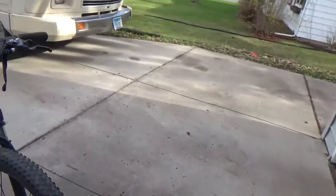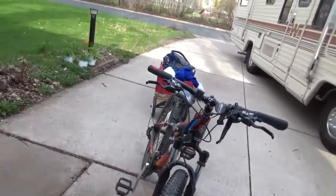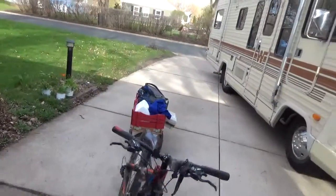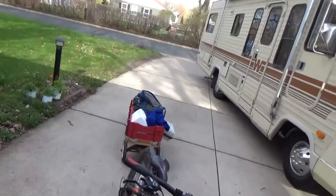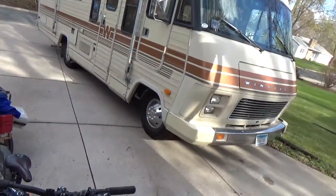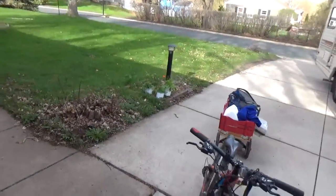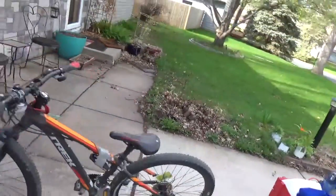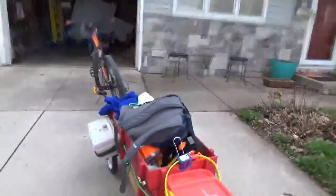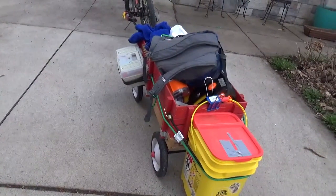This is the Nerf mobile — basically it's a cart that I've put tons of Nerf stuff into. I'm extending the tripod legs so I can set it out here. This is starting to become somewhere in Minnesota.